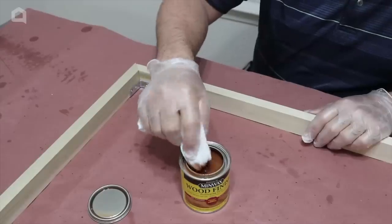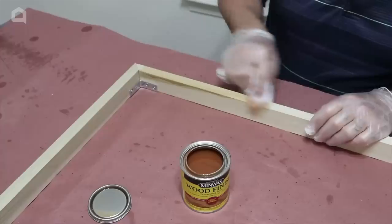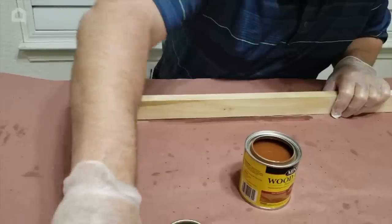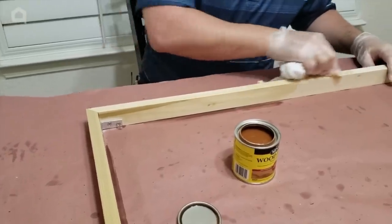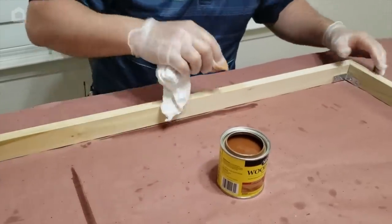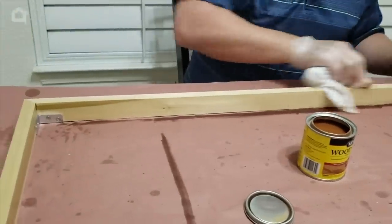Now that I've got all of the frame put together, I want to put this light stain on it — I love this stain, it just goes on so nice. Put it all the way around and watch it blend really good. On this I use poplar wood — better than pine because poplar, when you buy it, is usually very dry and it allows you to get very straight boards. I'm going to let this dry and we'll be right back.